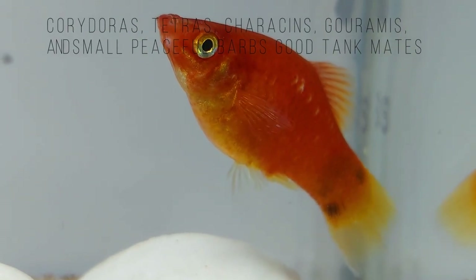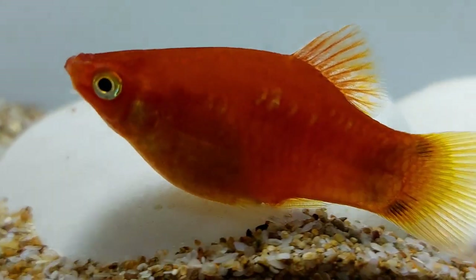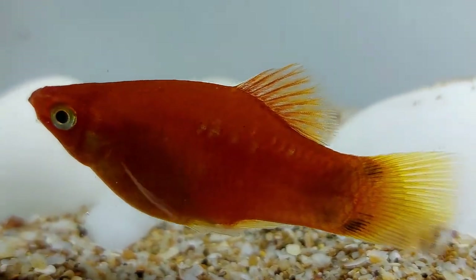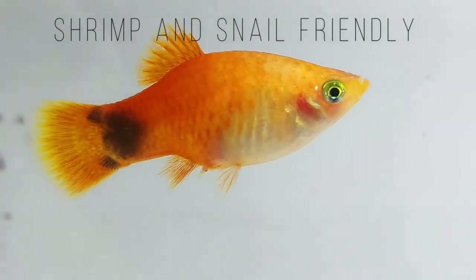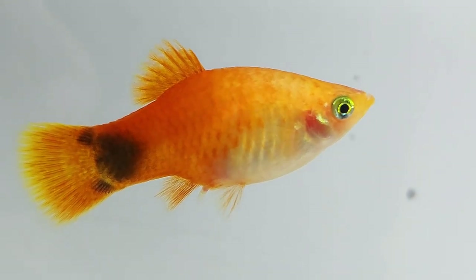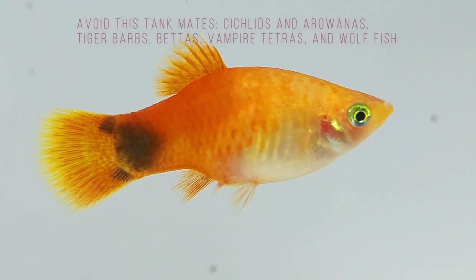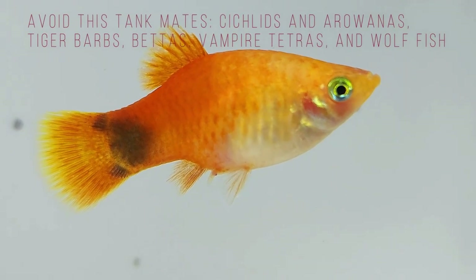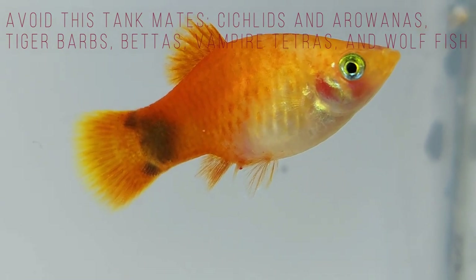They also get along well with other similar size and temperament fish such as Corydoras, tetras, gouramis, small peaceful barbs, and obviously other platyfish. They can be kept with shrimps and snails if you would like some non-fish companions. Platys will struggle with large aggressive fish such as cichlids and arowanas. Tiger barbs, bettas, vampire tetras, and wolffish are all examples of fish to avoid when choosing tank companions.